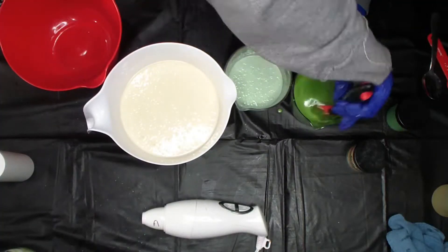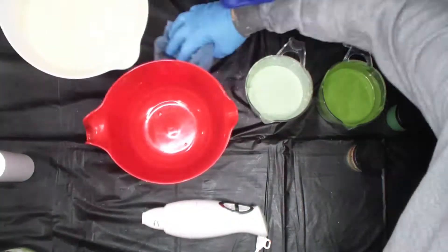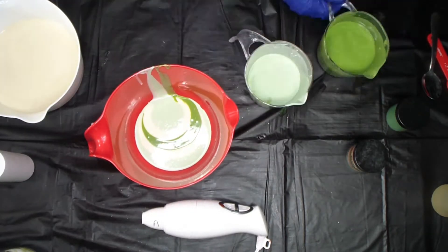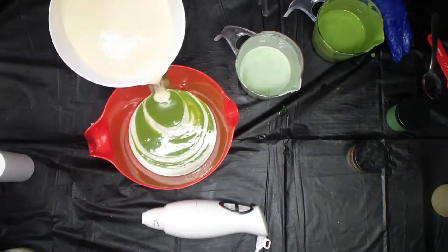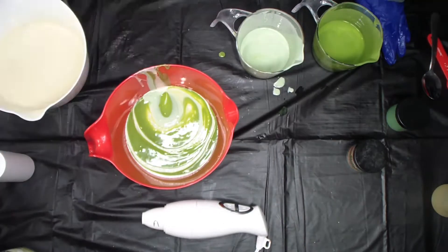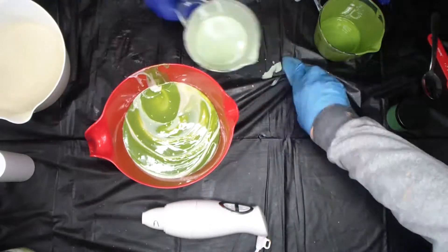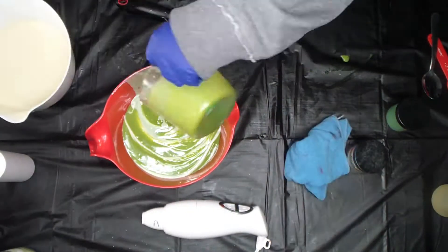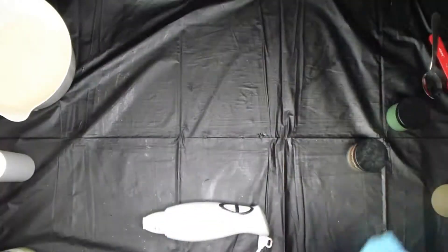Here I have my clay, oatmeal, oils, and heavy cream. I'm adding my lye solution, which is aloe, silk lye, and sodium lactate. Now I'm adding my fragrance oil — it has clay in it as well.